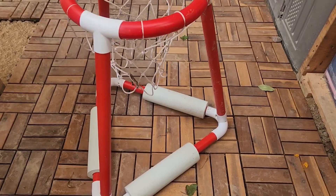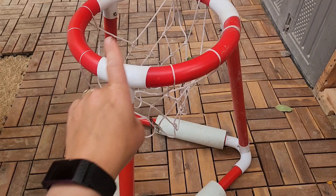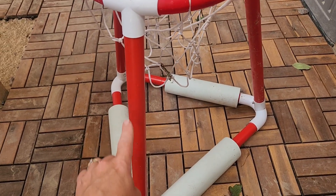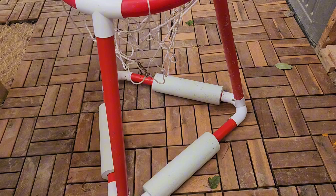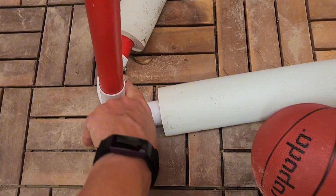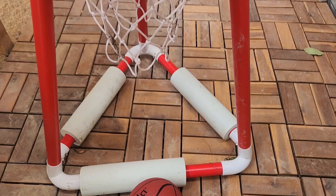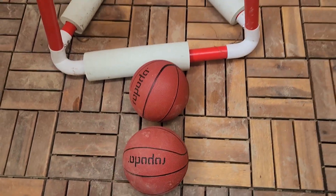I'd like to share my review and unboxing of this really fun three ball basketball water floating hoop. When it comes to putting it together, the top came together — you just had to attach the legs and the base. They have these nice little clips which help hold it into place and make it easy for taking it apart. It also came with an air pump and three basketballs.